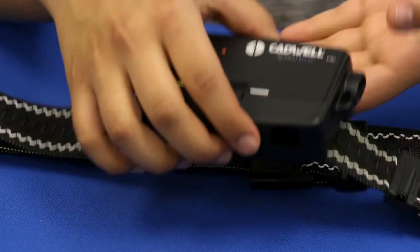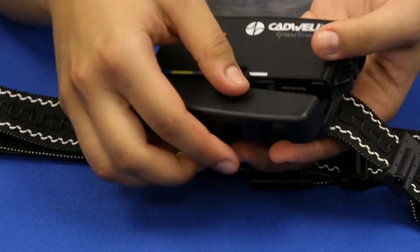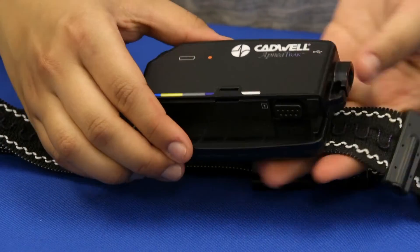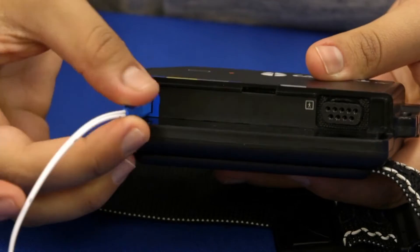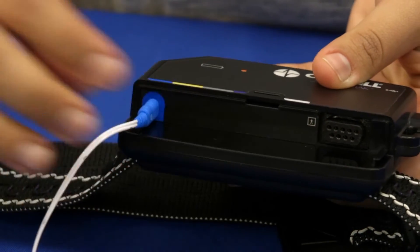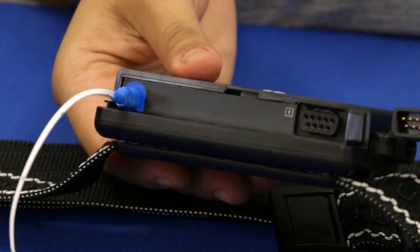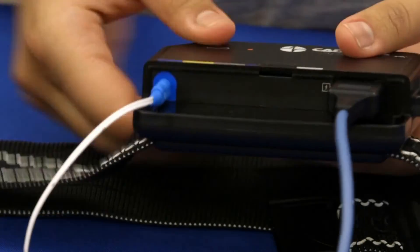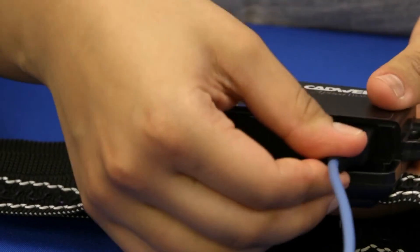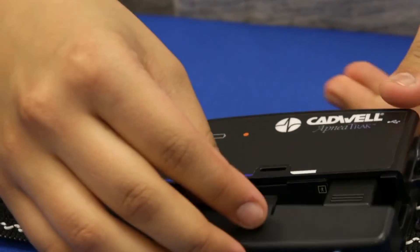To remove the port cover, press on the arrow and slide the panel down. The sensors are color coded to match the connection ports on the apnea track. Connect the blue input from the chest belt cable into the blue port. Plug the black connector from the finger oximeter sensor into the black port. Replace the port cover.